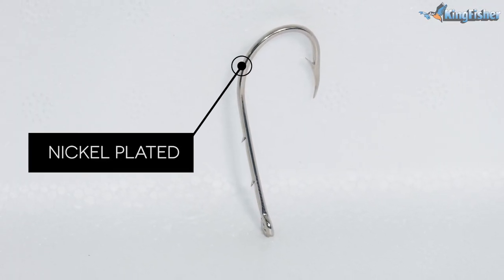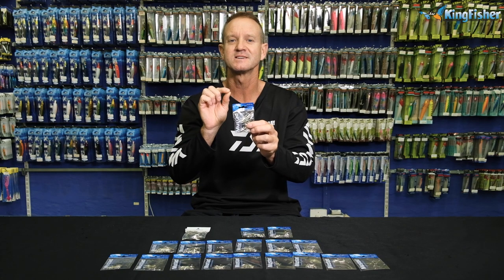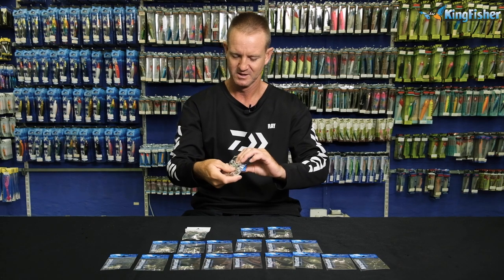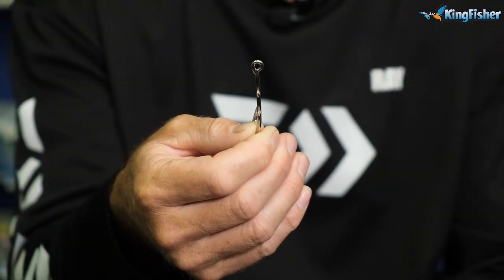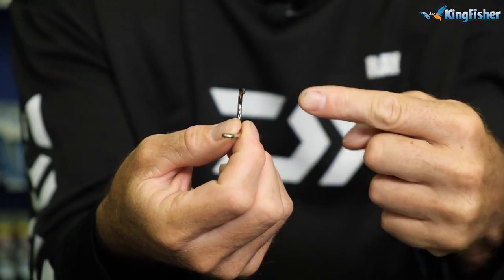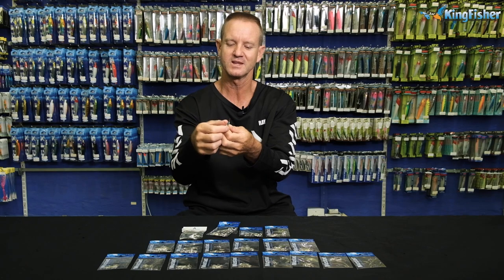What it is, is a nickel-plated hook. It's offset — in other words, it's curved. It has a round R on it. I'm just going to take one out so we can get a close-up, just so you can see what it actually looks like. It's a round R, it's curved — the point of the hook to the barb is rounded. It is offset, so the hook is not in line.